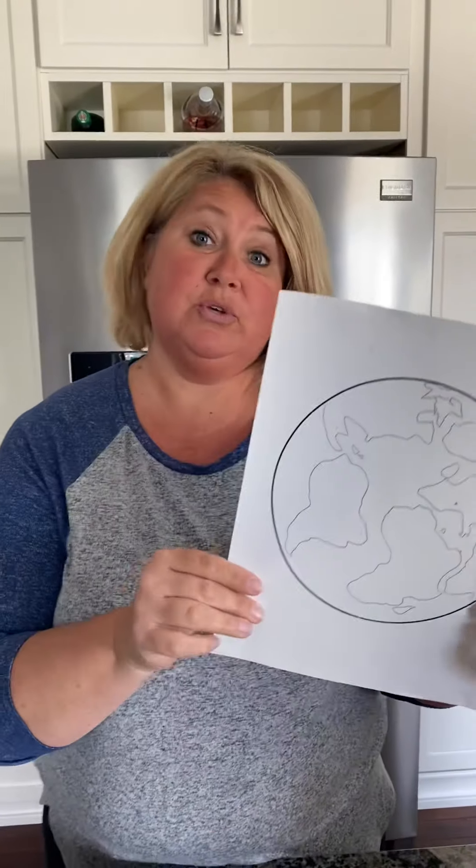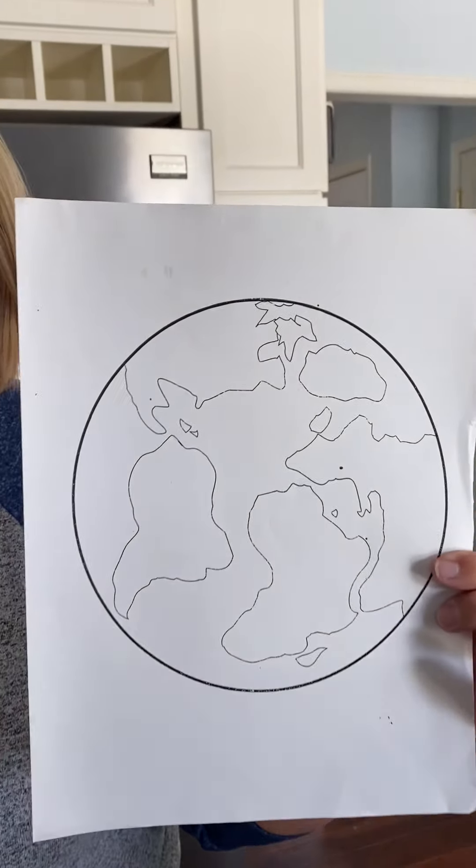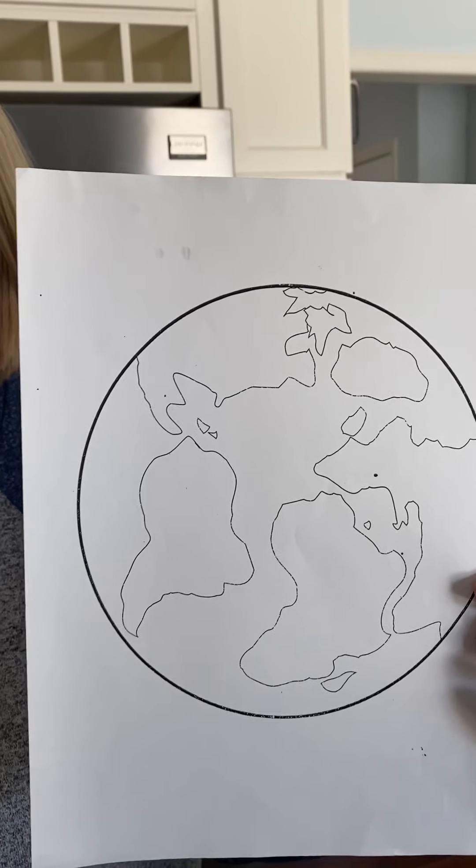I'm going to show you how you can make your Earth Day project. This project goes along with our Bible story that says he's got the whole world in his hands. You have a blank picture of the Earth, and you're going to either color or paint that today.